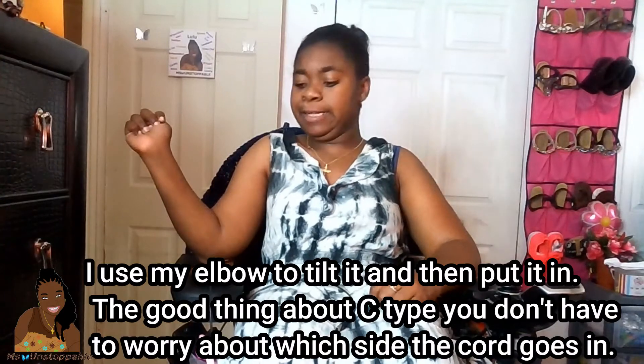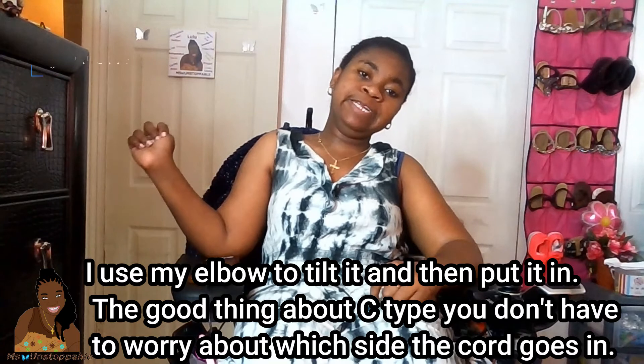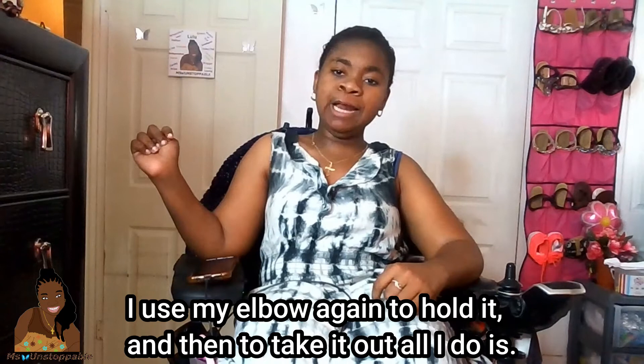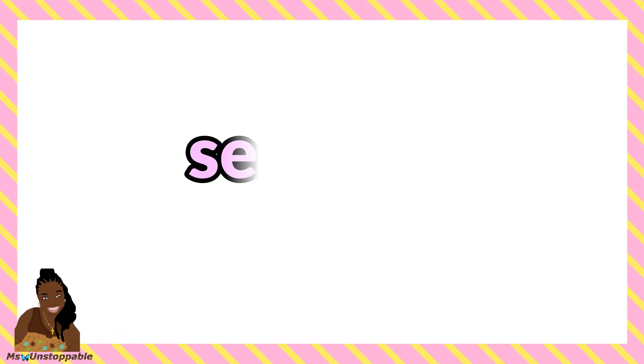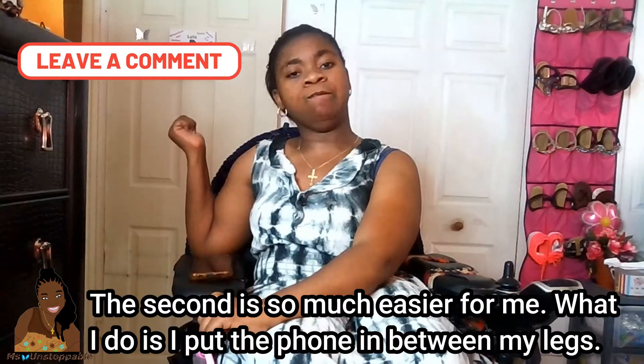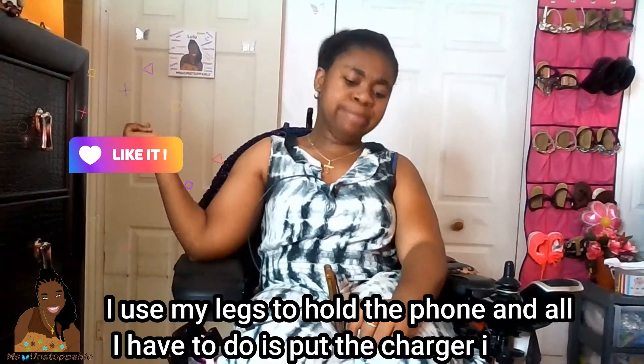I use my elbow to hold it in front of you — that's the beginning of my teaching. I use my elbow to hold the cord and I teach it that way. There you have it. Personally it's so easy. What I do is I put the cord between my legs, and I use my legs to hold the cord.